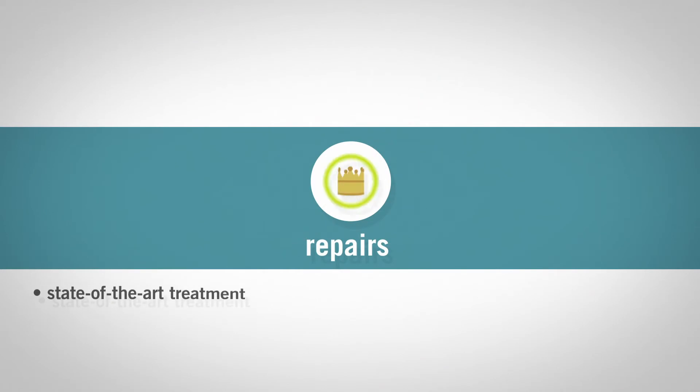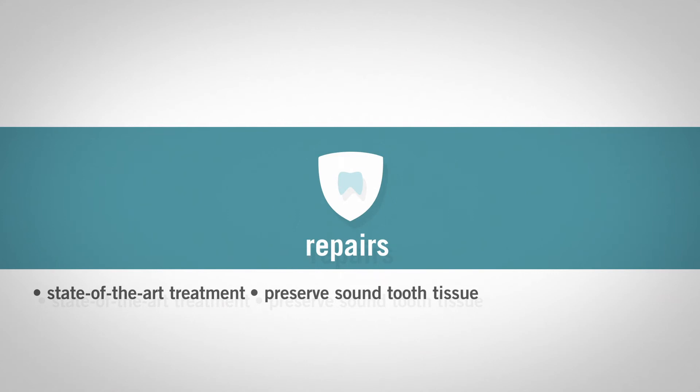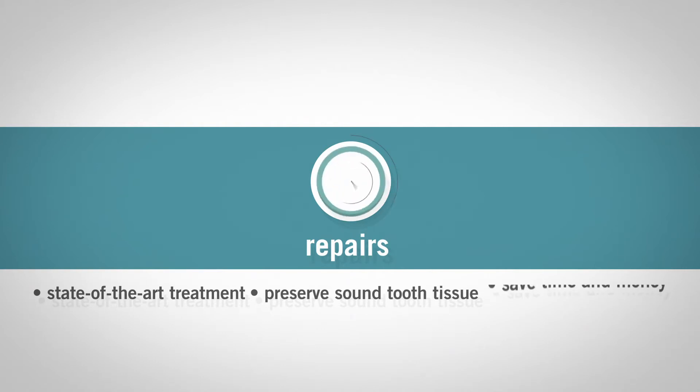Repairs are a state-of-the-art treatment of localised restorative defects. They help preserve sound tooth tissue and prolong the restoration life cycle. With relatively minor effort, repairs prove to be a safe and effective procedure that can save time and money. This will keep the patients happy too.